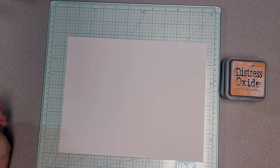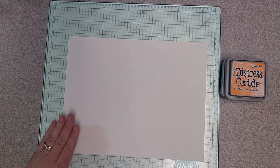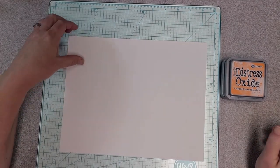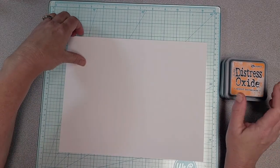Hi everybody, it's Marci. You can see I've got my glass mat out and a blank sheet of paper, so I'm playing some more with my Spiced Pumpkin Journal. Today I'm going to play a little bit with my oxide inks and some heat embossing.